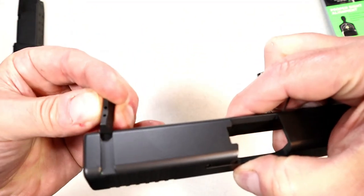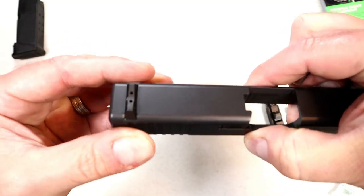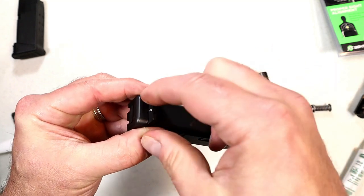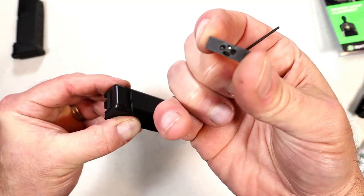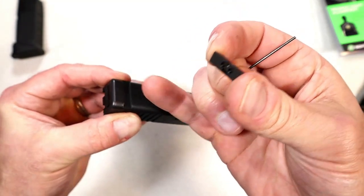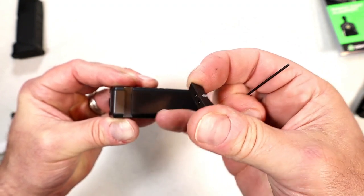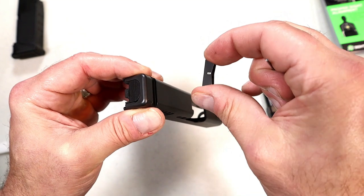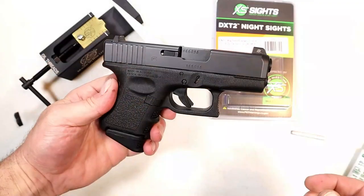I'll now install the rear sight. It just slides into place, but the case also includes this wrench — it's tension-held by a couple of screws in the back. You tighten that up on the bottom of the slide. Once you get it set where you want it, tighten it up and that should hold nice and sturdy.